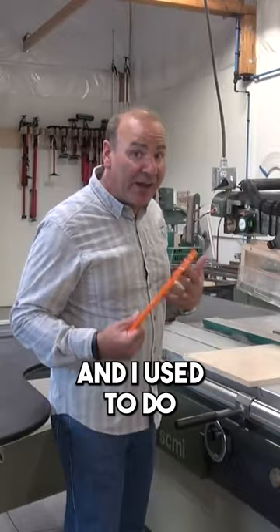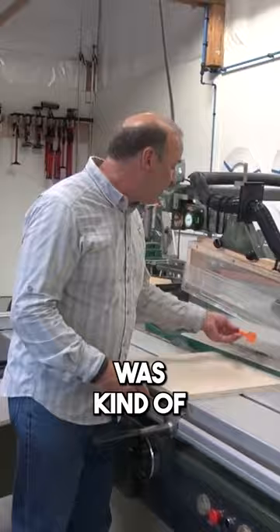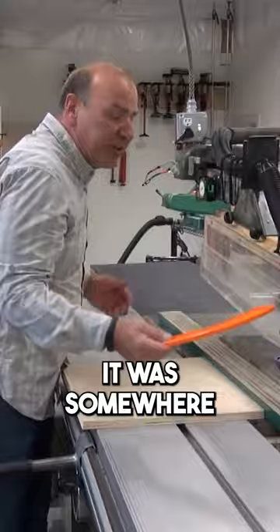His students would go to cut something on the table saw, and invariably they'd forget to use the push stick, because the push stick was kind of set aside over here, or it just wasn't in a great location — it was somewhere, right?